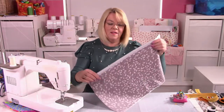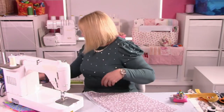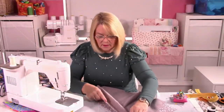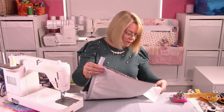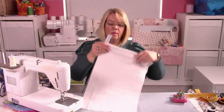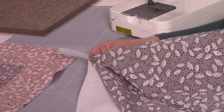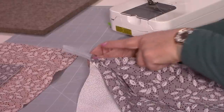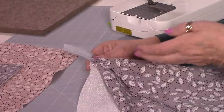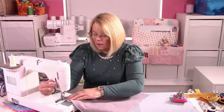Okay, that's one side on and top stitched, with the lining on the other side. So we're going to do exactly the same: right side of the zip showing, right side of my outer fabric facing down, I'm tempted to pin now because it's stretched. And then the right side of the lining fabric underneath. So you've got the outside fabric facing down, there's your right side of your zip with the teeth, and the right side of your lining facing up — right sides together.